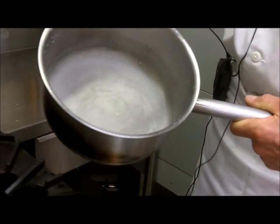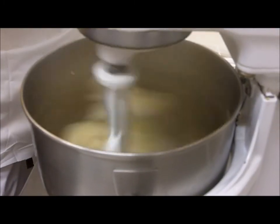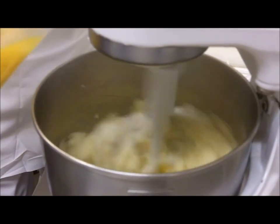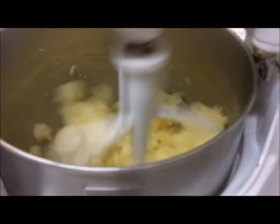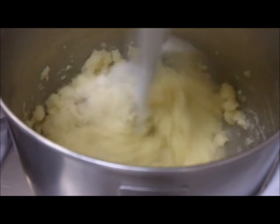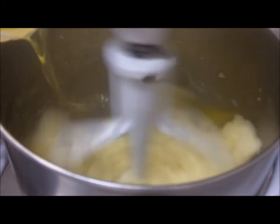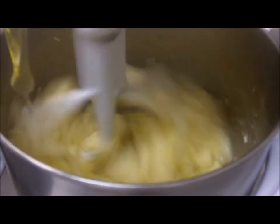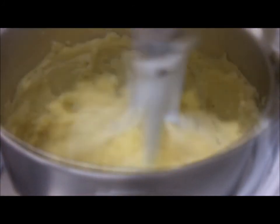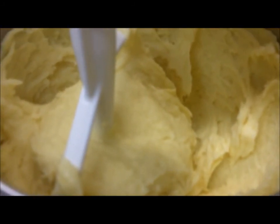Once the mixture comes clean out of the pot, we can start adding some of the eggs — initially maybe three or so. As the eggs are mixing into the flour mixture it becomes softer. Keep adding eggs. If there are lumps, mix a little more because we want a very smooth mix.